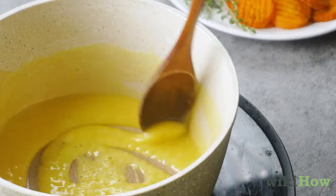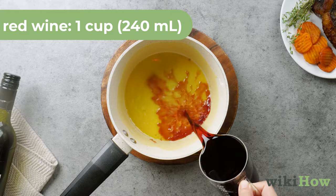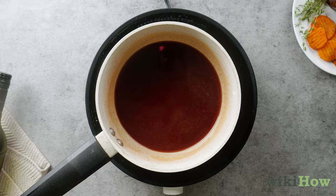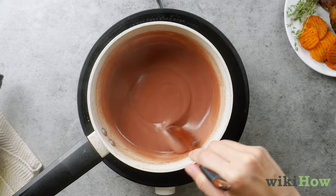Remove the mixture from the heat and pour in one cup (240 milliliters) of red wine. Mix the ingredients thoroughly, then put the pan back on the burner at medium heat. Cook the sauce, stirring constantly, until it no longer tastes strongly of alcohol.